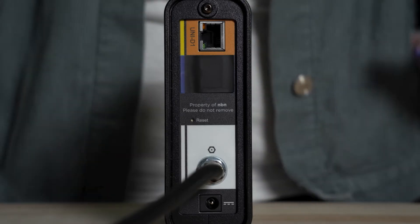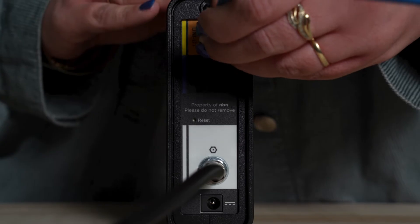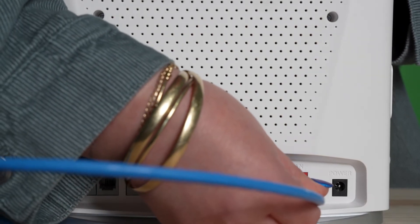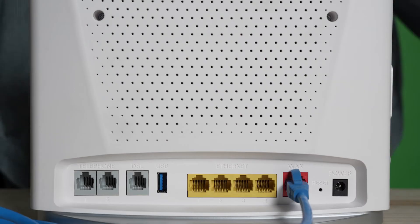While here, insert one end of your ethernet cable into the UNI-D1 port. Then, place the other end of the ethernet cable into the WAN labelled port on the back of your router.